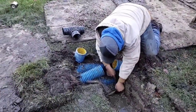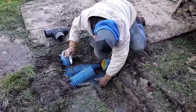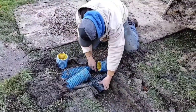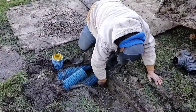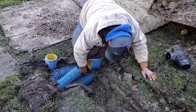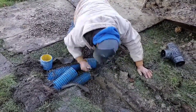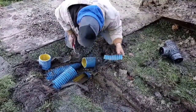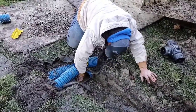Welcome to the French Drain Man channel. We have a good one — there is a roof runoff system, there is a footer drain, there's so much entailed here that you're going to want to stay to the end to see how we got from A to Z. If you're a contractor, you're going to see some things you may run into throughout your career.